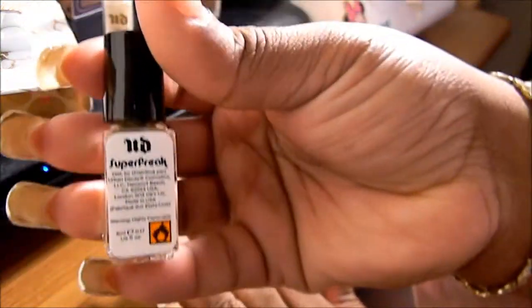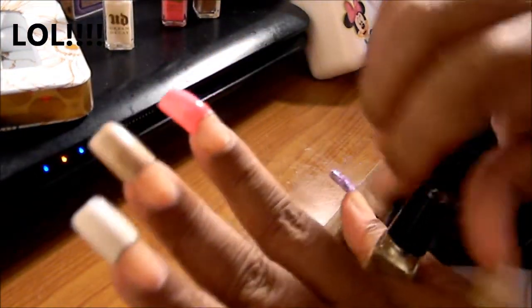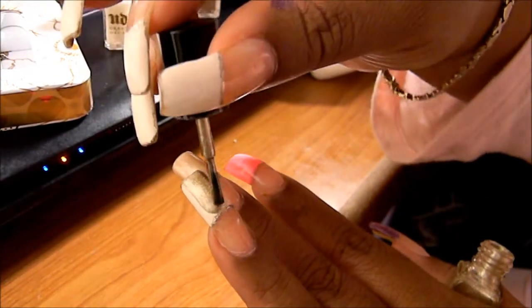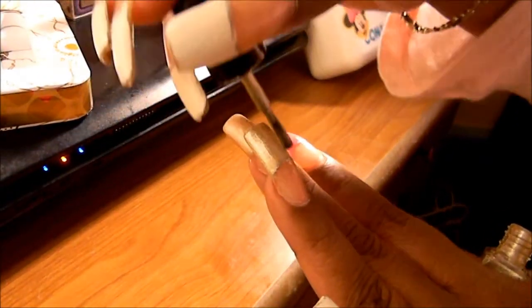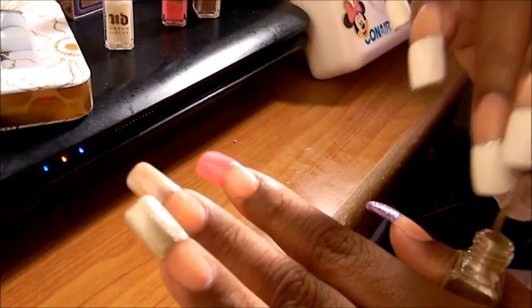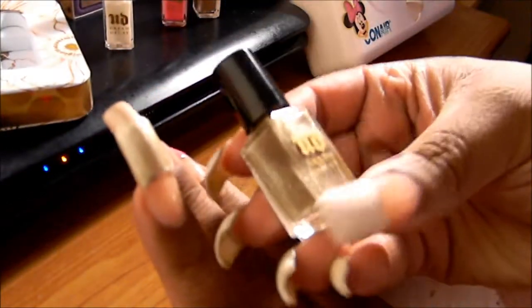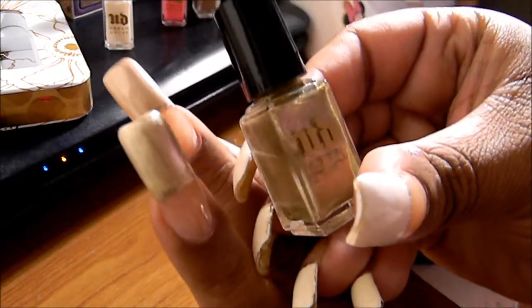So next up we have Super Freak. Let's do a swatch on Super Freak. This reminds me of the Naked palette - these colors. This is kind of why I got them, these pretty neutral colors. I've never seen colors like this before, so I definitely wanted to try this out. So that is Super Freak - pretty. I hope my lighting is good and I hope you guys are really getting a good idea of what these colors look like.